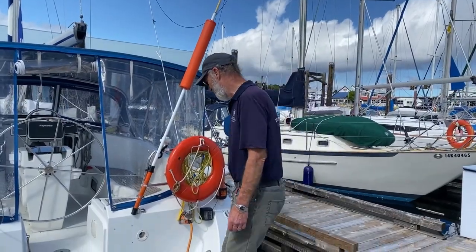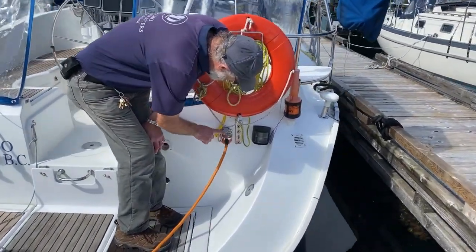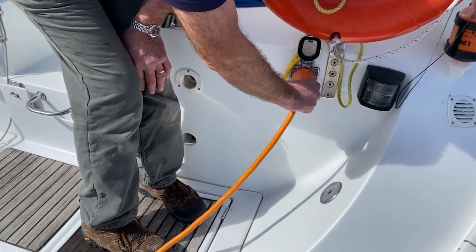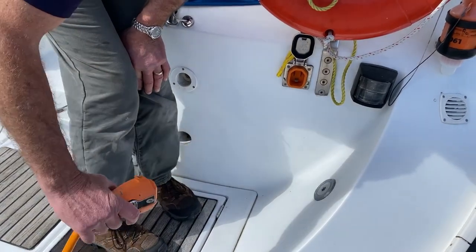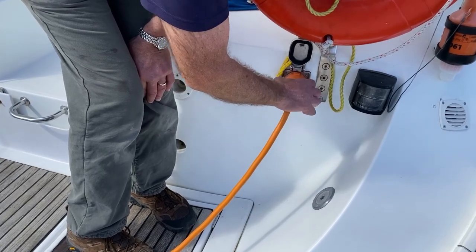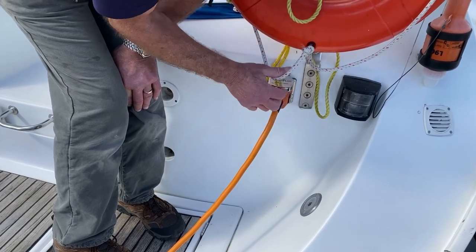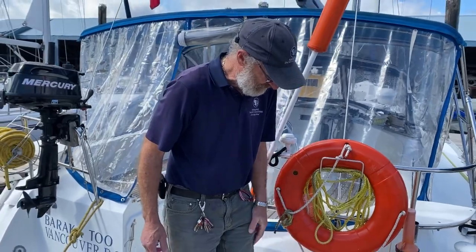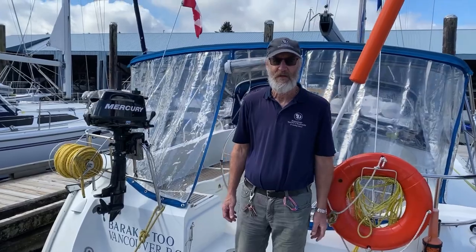Here we have the shore power cable. It's different to ones you're probably used to — it's a smart plug attachment. You lift up the lid, squeeze the paddles, give it a little shake, and out it comes. No twisting — it's a straight plug in, and vice versa when you put it in, push it in and let those paddles return. You should be able to lock the lid, and you hear that encouraging thwack as it locks. That means it's not going to come out — if you power off the dock forgetting to do that, it will break the cable.